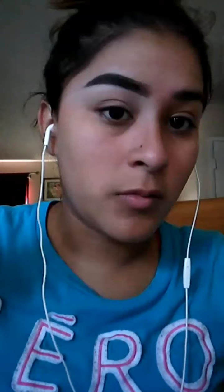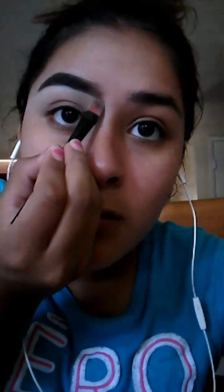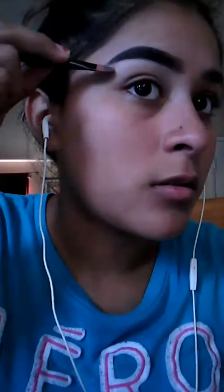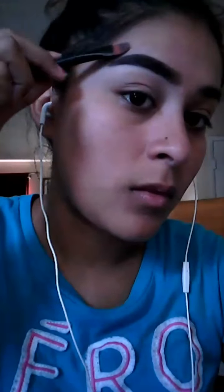Then just shape it up the way you want and drag this out, and blend it out with your finger. Then I'm going to go back in with my spoolie. So yeah, that's basically how I do my eyebrows. This one doesn't look as pointy because I'm growing them out — I don't want them overly arched. I'm going to do the other one off camera and then come back.